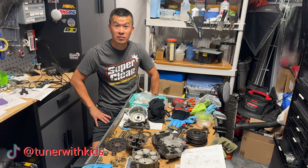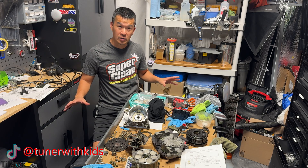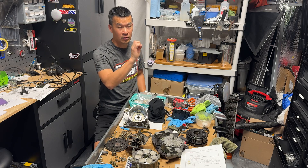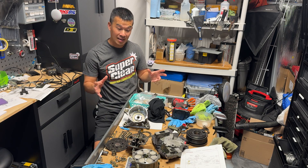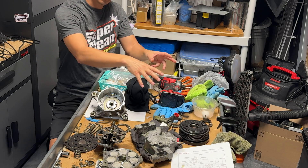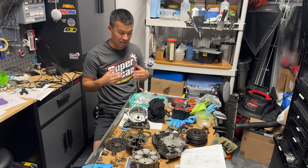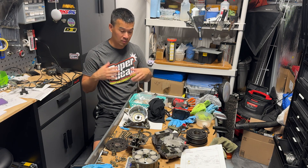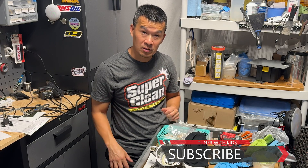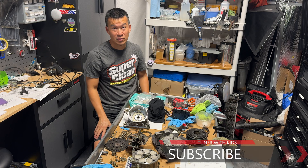Thanks for joining me through this video breaking down and tearing apart this compressor and showing what's inside — this is all out of curiosity. Most of you trying to replace a compressor will probably never have to open it up or take the clutch off. The IS300 is a weird animal: if you buy from the dealer you have to buy the compressor and clutch separately, but if you buy from Denso as OEM aftermarket it all comes in one piece. If you found this informative, give it a thumbs up, subscribe, and turn on bell notifications.